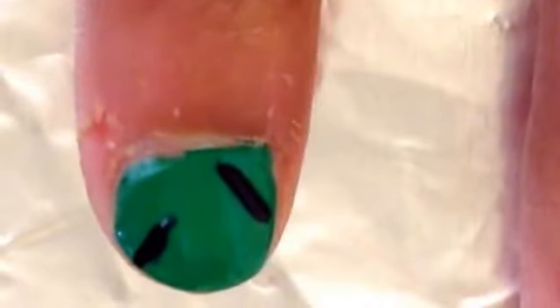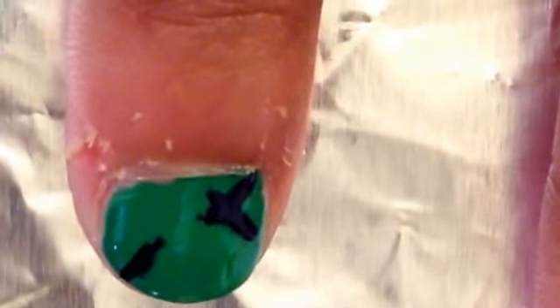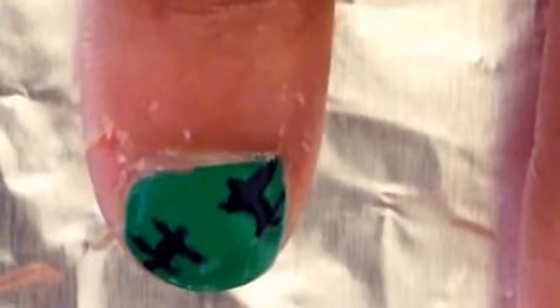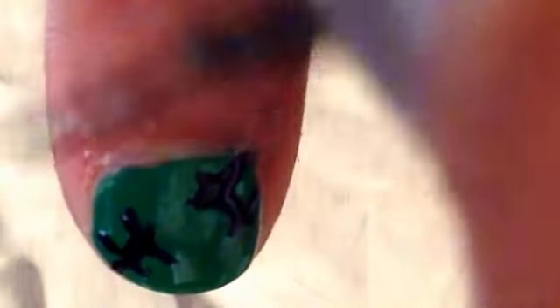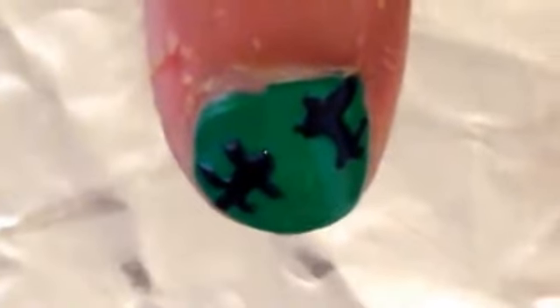You can do as many lines as you feel like, but two to four looks best. After that, take the black striper again and make short horizontal lines across each longer line — these make up the Frankenstein scars. Make them a little thicker if you like, and there you have your Frankenstein scars.